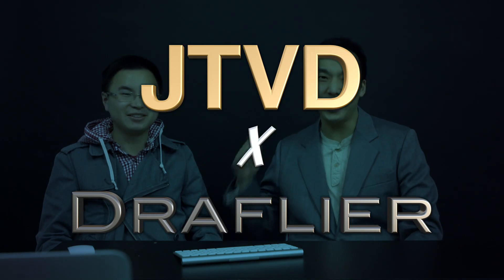Welcome to Josh Tam's Video Diary with Drafliya. Do you like my stick music? Drafliya — that's the theme music. Alright, finally we're up and running. This took a while. So, what's up?